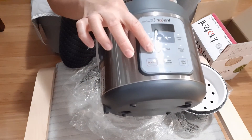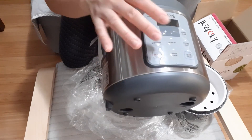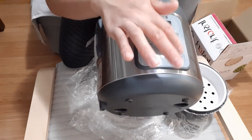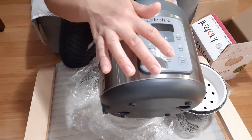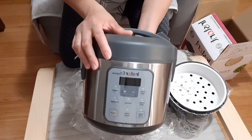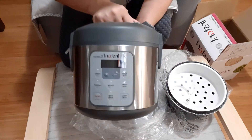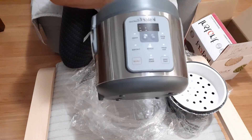For oatmeal, press Oatmeal and then Start. For quinoa, press Quinoa and then Start. For brown rice, press Brown Rice. When it's cooked, it will automatically switch to Keep Warm.